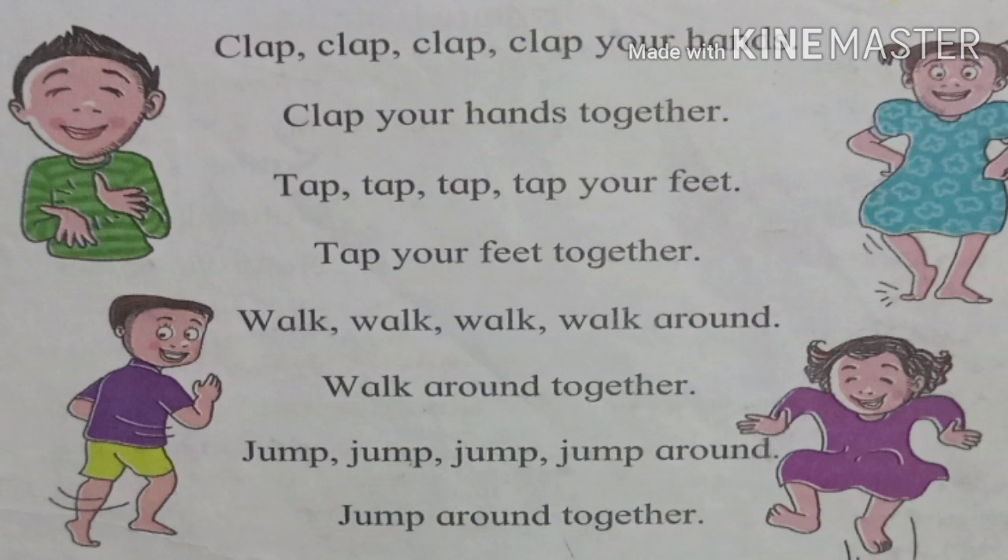Let's see the poem. Clap, clap, clap your hands, clap your hands together. Tap, tap, tap your feet, tap your feet together. Walk, walk, walk around, walk around together. Jump, jump, jump around, jump around together.